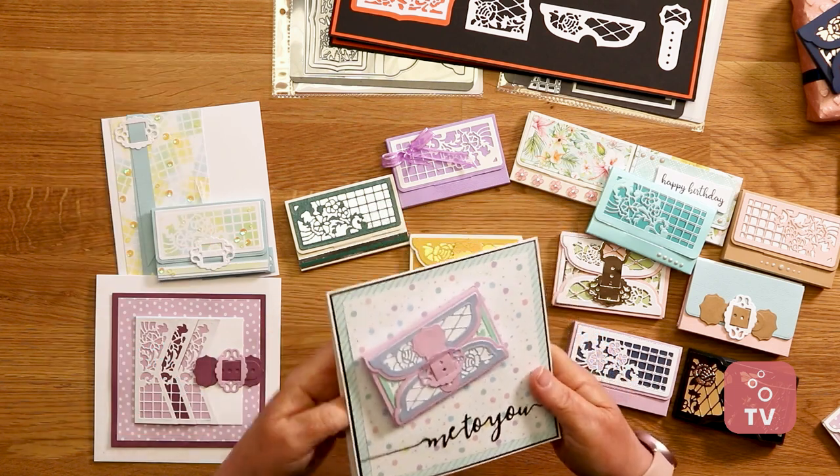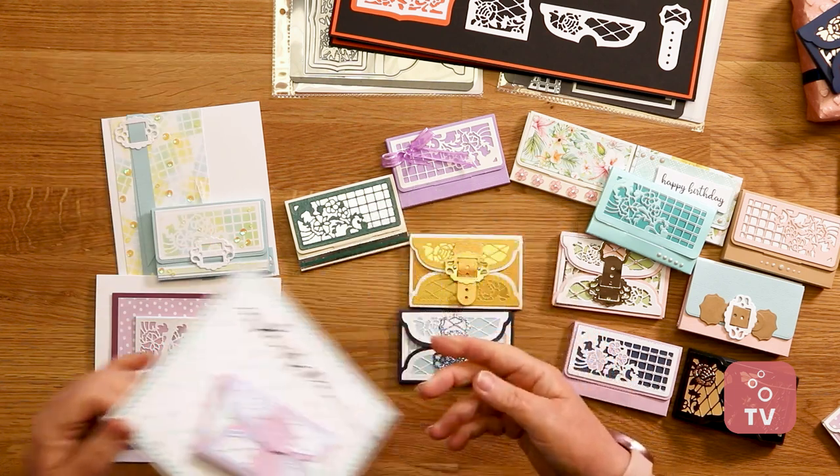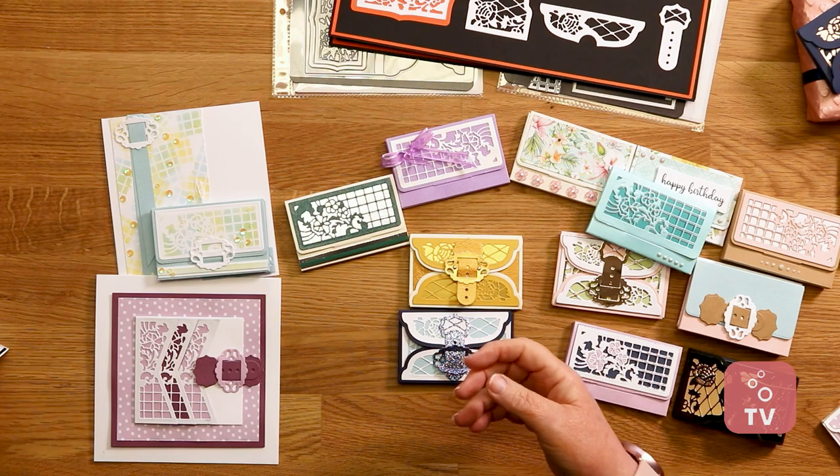I think there are some fabulous little ideas there. These dies will be available exclusively on the Tonic website, so have a little look — I'm sure you'll pick up some bargains. Take care. Bye!